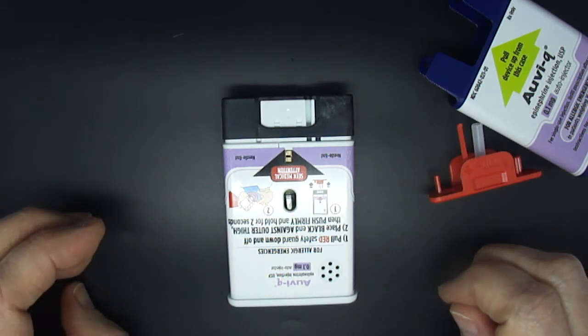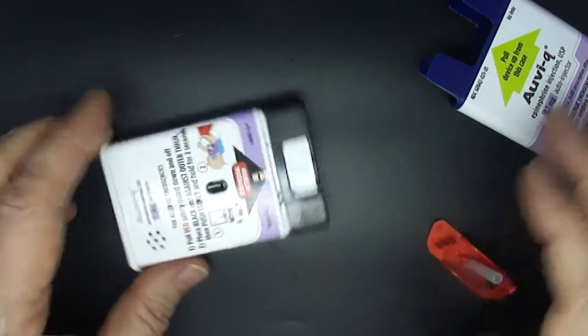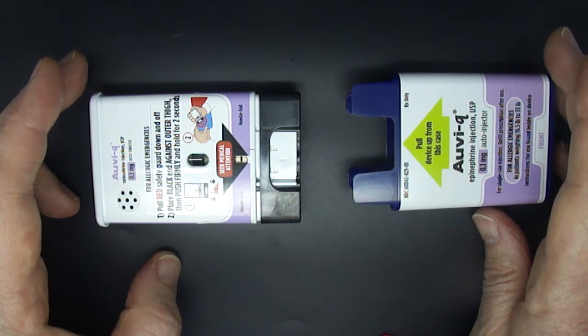Seek emergency medical attention. This Avi-Q has been used and should be taken to your physician for proper disposal and a prescription refill.